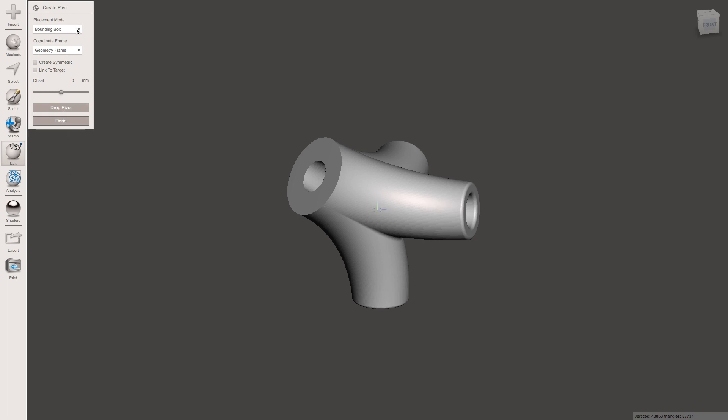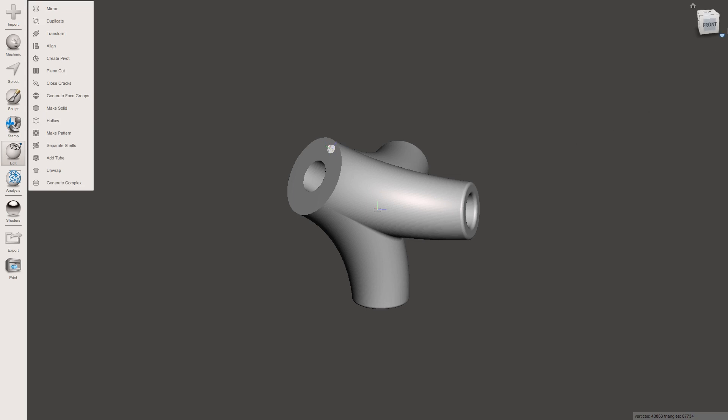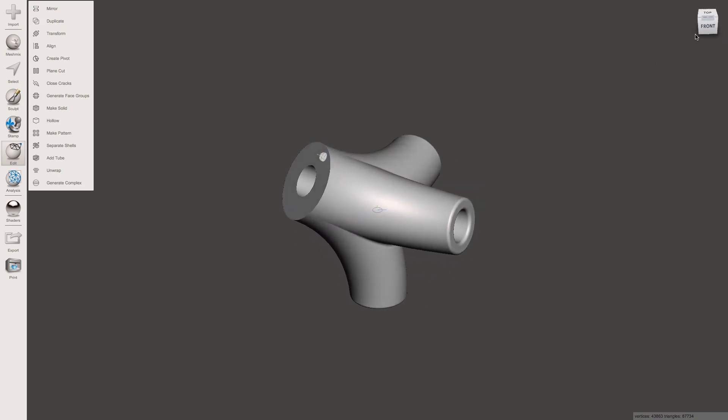Then we're going to make another one — set the placement mode to Snap to Face Center, and then just click anywhere on the flat surface that you want to be on the bottom. Just like that. And click Drop Pivot again. So that's just created two points in 3D space, and we're going to use the Align tool to align this model to that pivot.